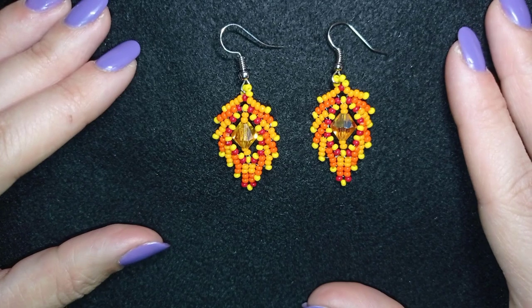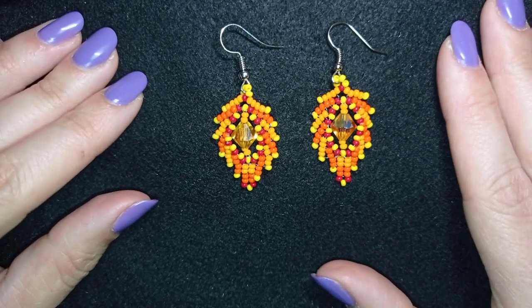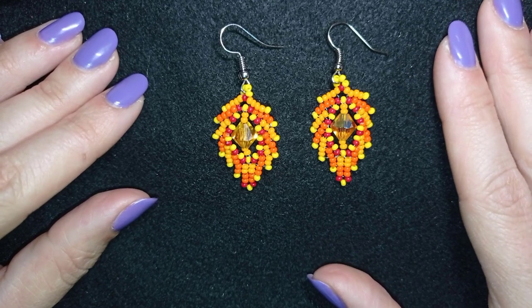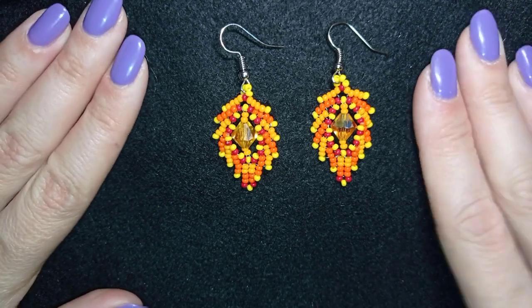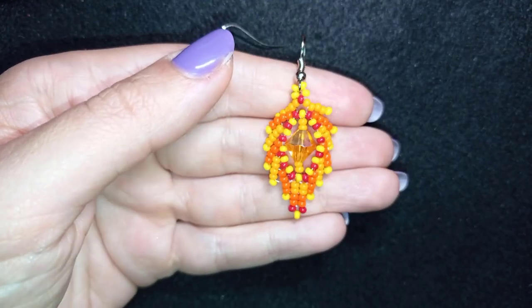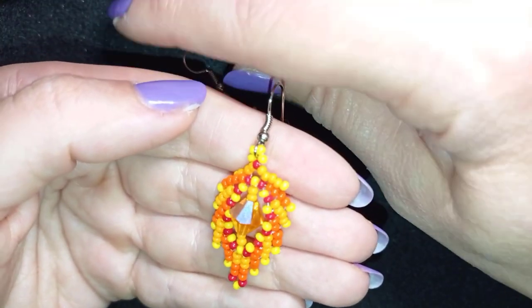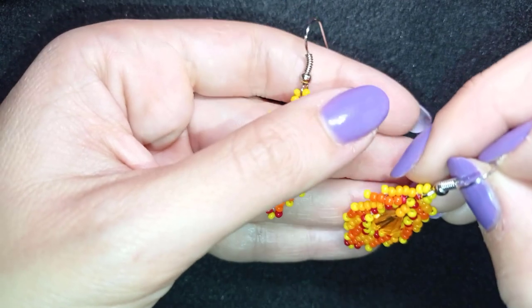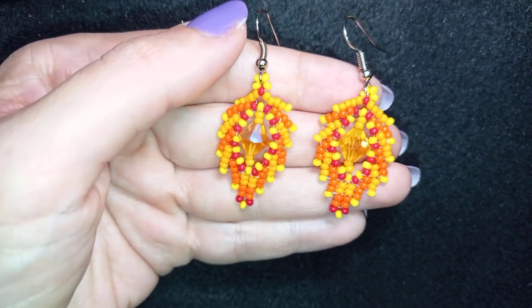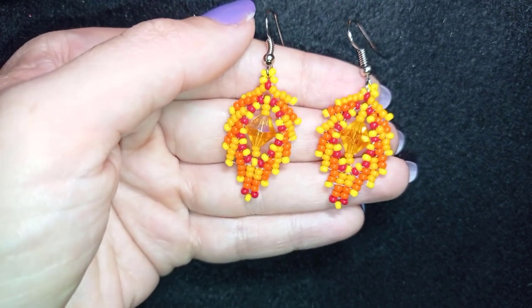Hi there! I'm Teddy from Bijuteo Beading and in today's tutorial I'm going to show you how to make these beautiful autumn leaves earrings. They're easy to make and I'm showing step by step, so I'm sure by the end of this tutorial you're going to be able to make them yourself. I'm using the famous St. Petersburg stitch, but if you're not familiar with it, don't worry — I'm showing it really easily.